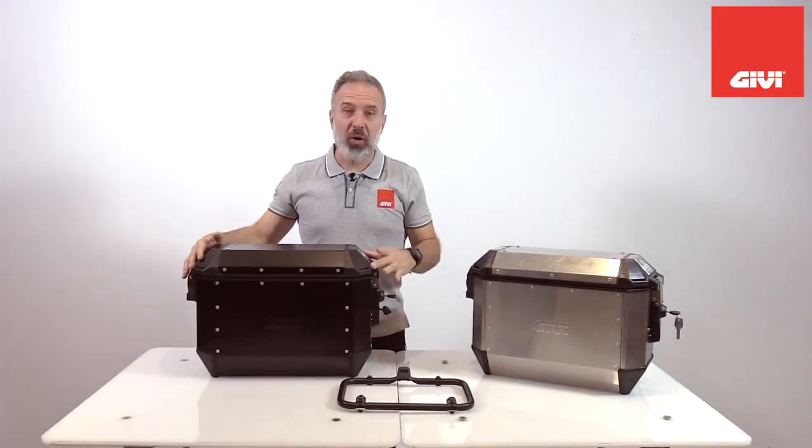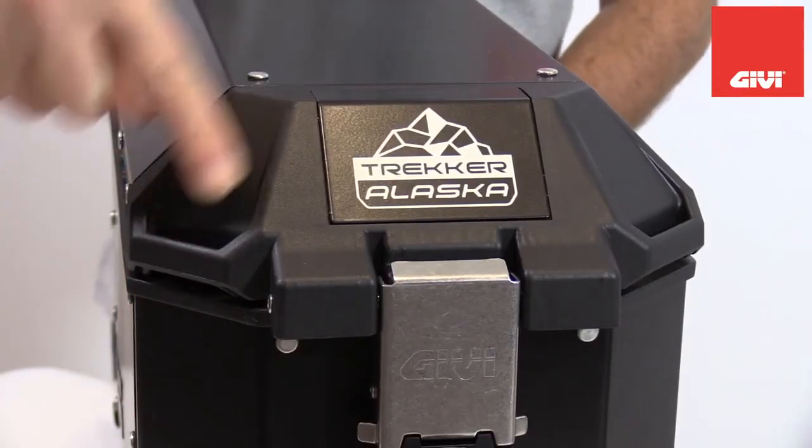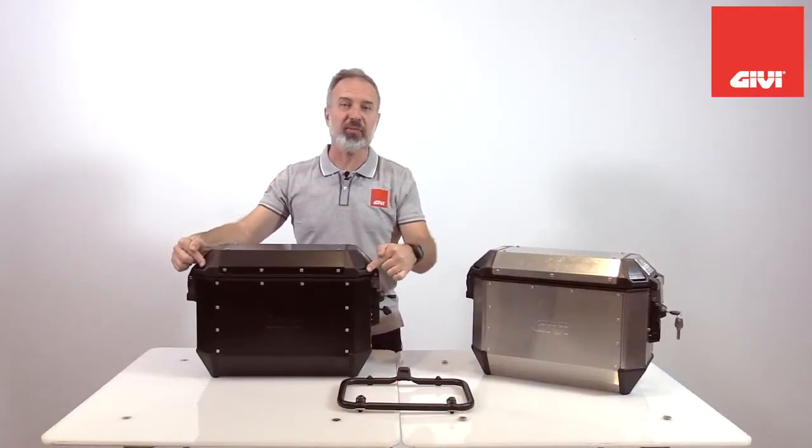Also in the mold of the lid, we now have integrated strap loops, so they don't protrude from the body of the case, don't interfere with anything, they're nice and tucked away, but they're still there for you.